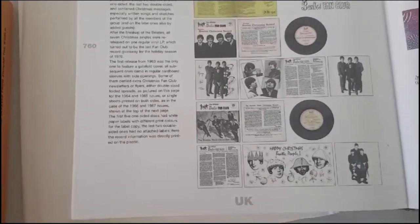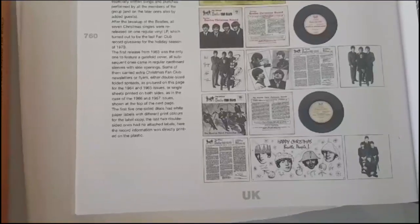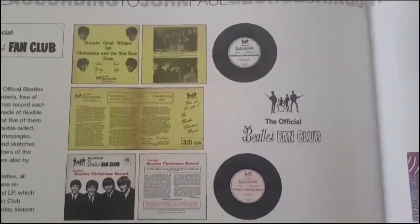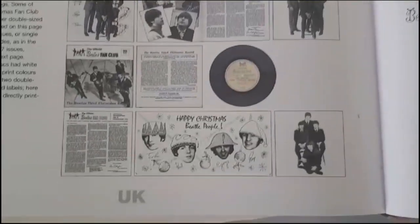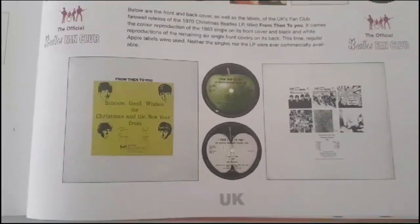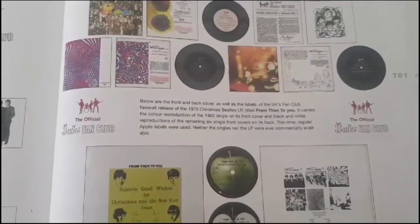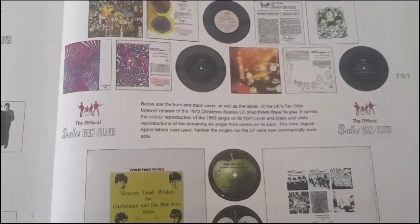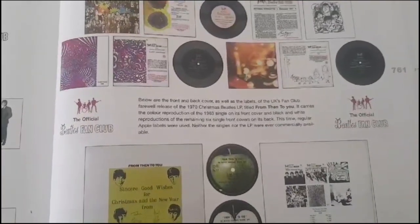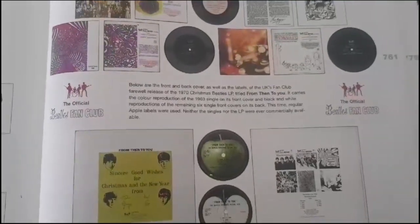After the breakup of the Beatles, all seven Christmas singles were re-released on one regular vinyl LP, which turned out to be the last fan club record giveaway for the holiday season 1970. The first release of 1963 was the only one to feature a gatefold cover; all subsequent ones came in regular cardboard sleeves with side openings. Some carried extra Christmas fan club newsletters or flyers. The first five one-sided discs had white paper labels with different print colors; the last two double-sided ones had no attached labels — the record information was directly printed on the plastic. Neither the singles nor the LPs were ever commercially available, well, not until 2017.